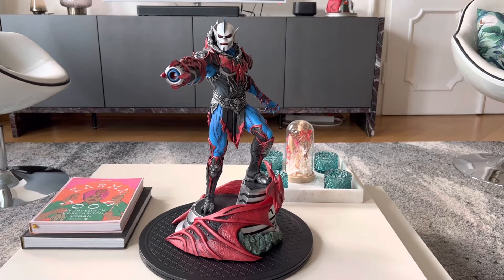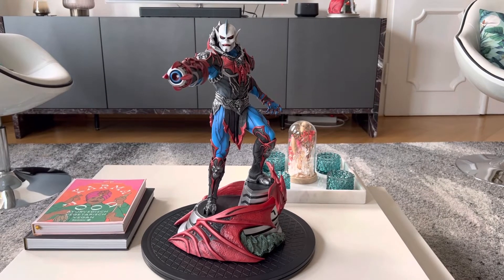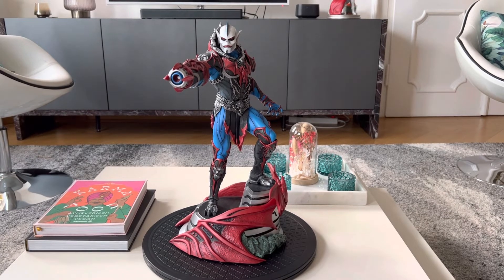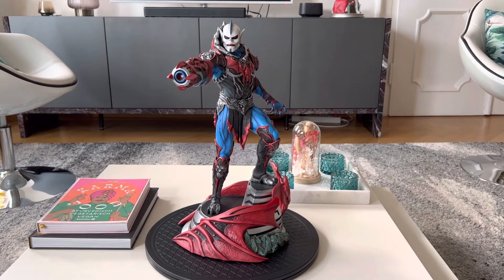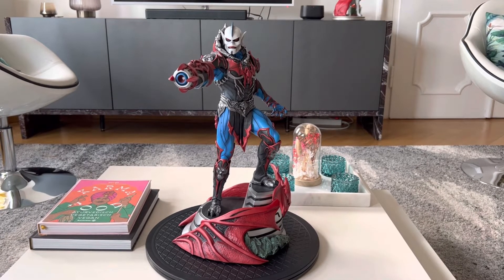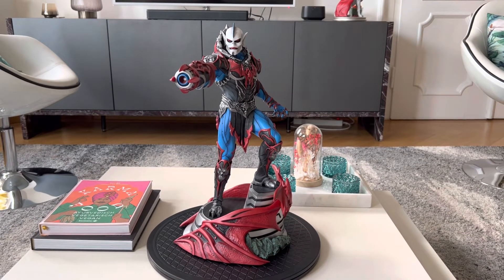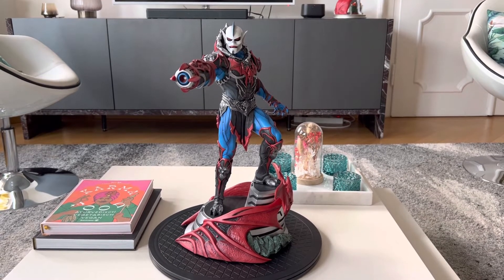I had issues with my first Hordak that came in. Basically one of the hands — the left hand — didn't fit into the arm. So I contacted customer service back in March, and it took quite a while until this got resolved. But then Chad took care of me, and they exchanged the whole statue and sent me a new copy, which is this one here.